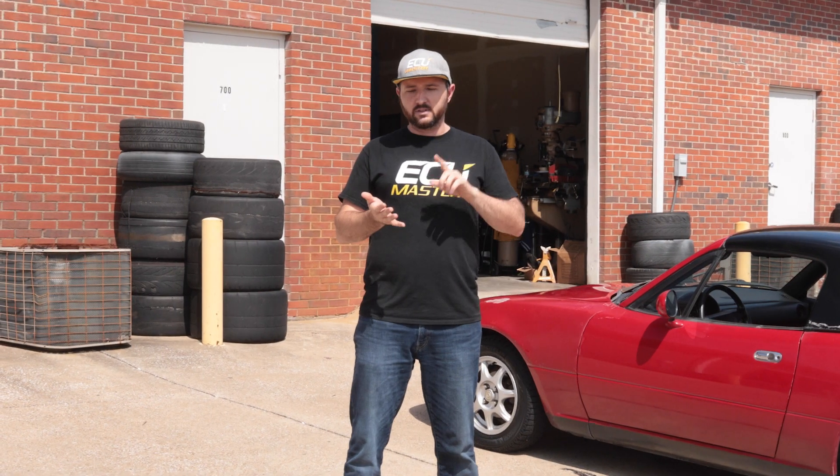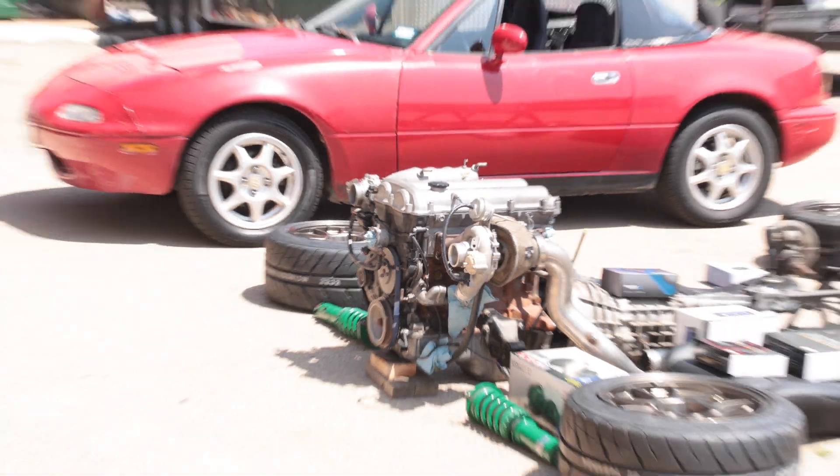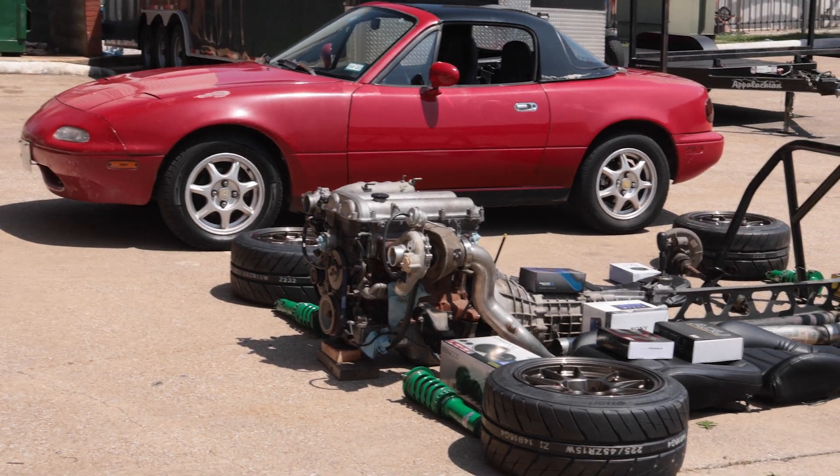We're going to start by using this car to develop a plug-and-play adapter for the 1.6 NA Miata. And then since I'm an idiot, I've got a whole built drivetrain ready to go in: built motor, six-speed, turbo kit, big wheels and tires, coilovers, roll bar — everything.